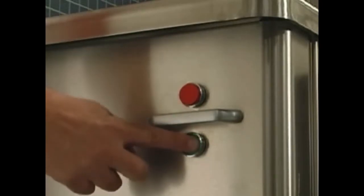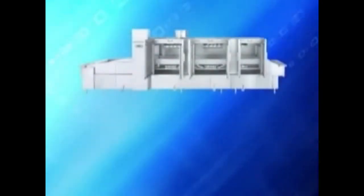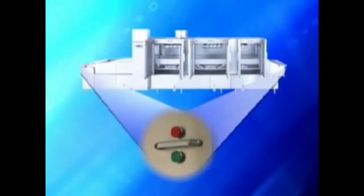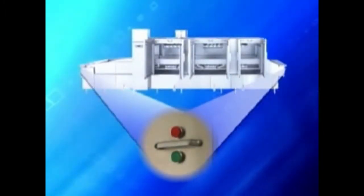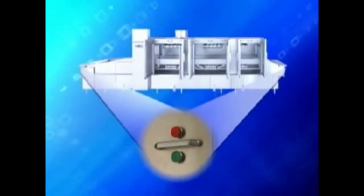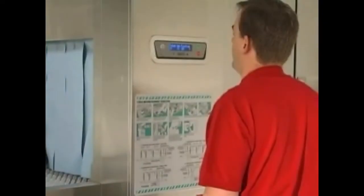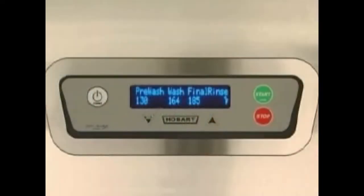To begin dishwashing, start the motors for the conveyor, pumps and blower dryer by pressing the green start switch located at either the load or unload end of the machine or on the control box. The machine will operate only if the tanks have filled to the proper level and all doors are closed. All tank temperatures display when the machine is in operation. When ware reaches the rinse zone, the final rinse water temperature will display.